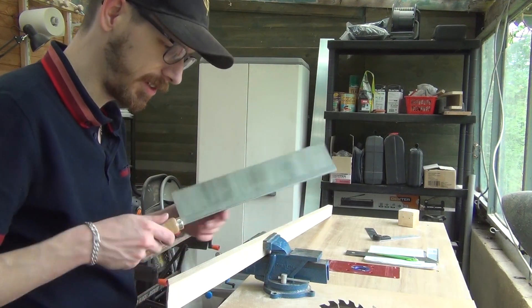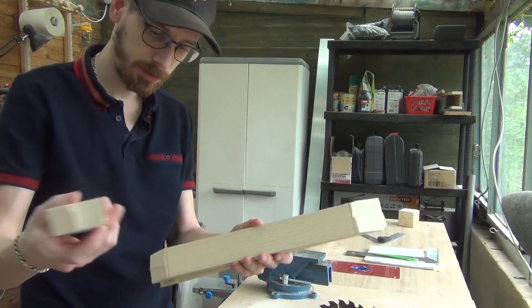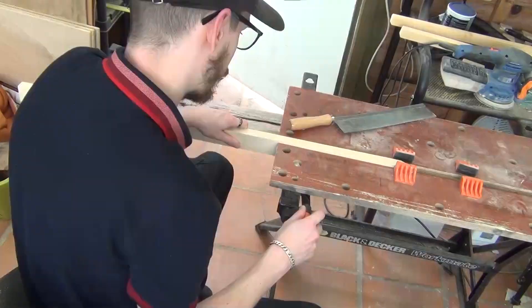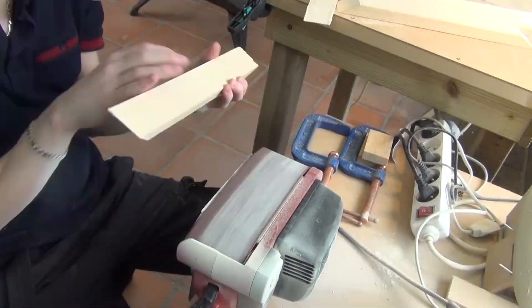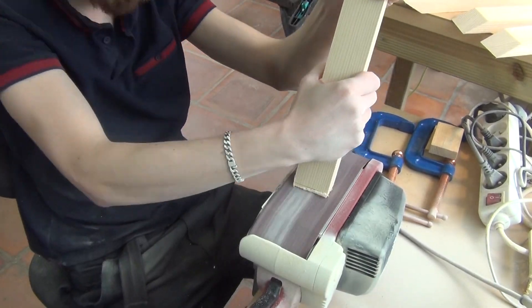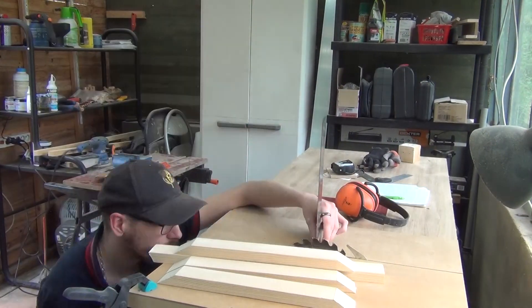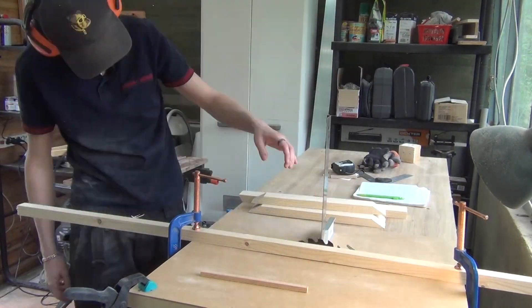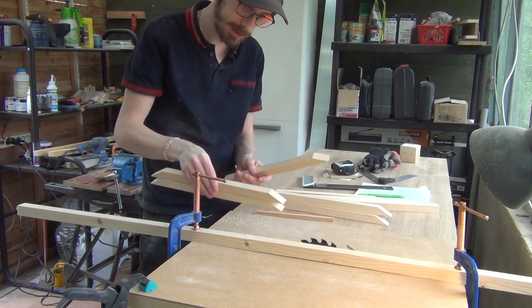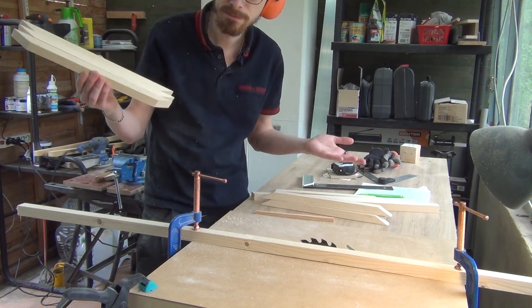The blade is not super straight which is really not helping. Those will be used for the base triangles and then I still have to cut the pieces that will go right in the middle. Now I'm gonna cut those in half. The width of the piece of wood was exactly so that when I cut it with the width of this blade, the result is exactly the same on both sides.